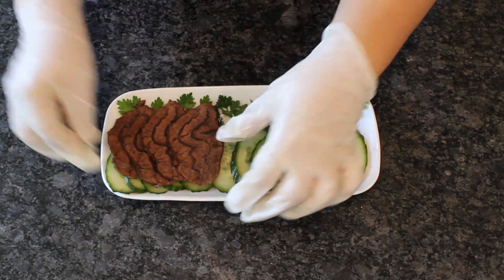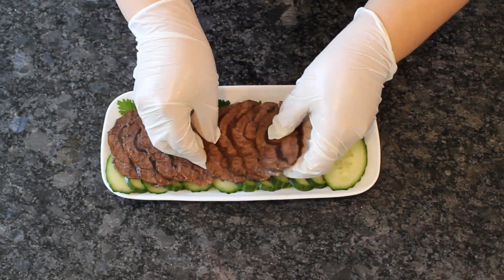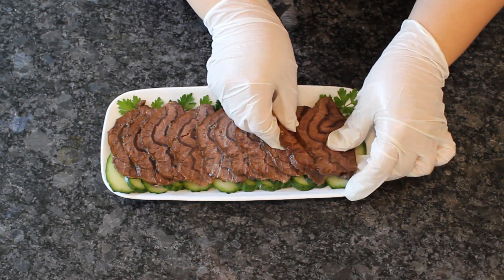Chilled tendon is a little more firm than hot ones. If you are adventurous about new food, definitely give it a try. Here's a demo.